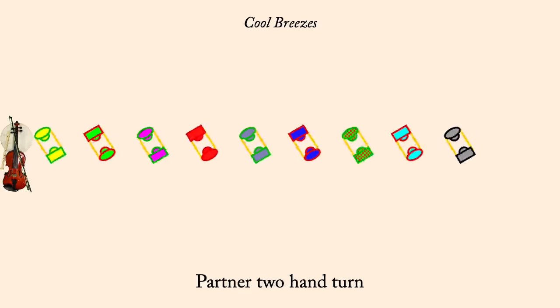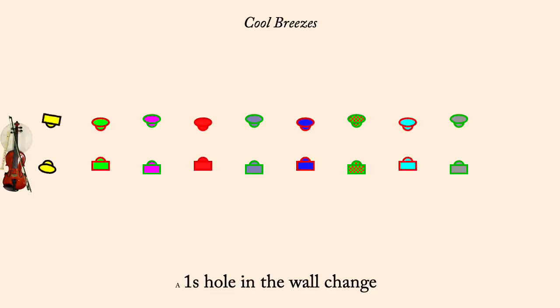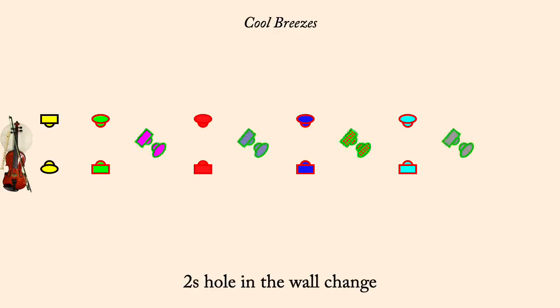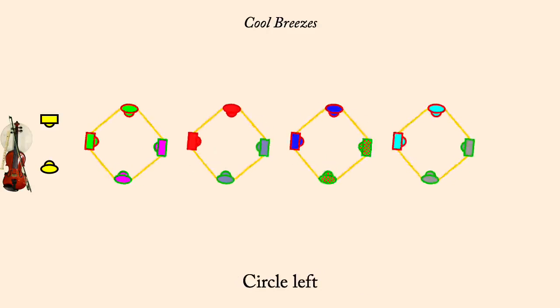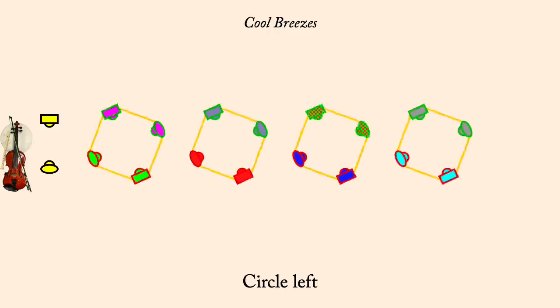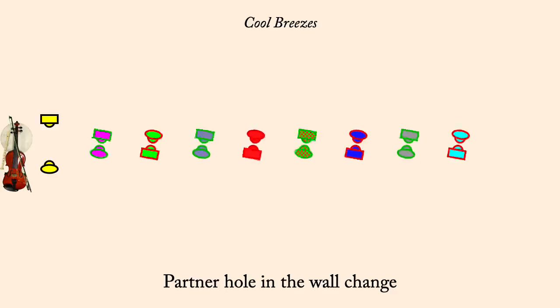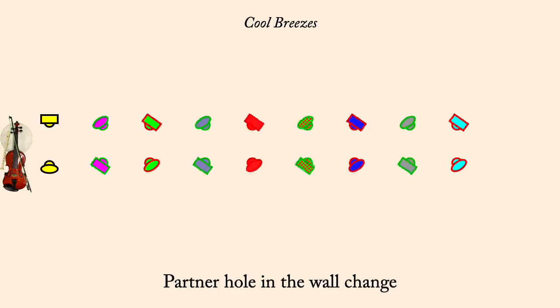One's Hole-in-the-Wall Change. Two's Hole-in-the-Wall Change. Circle Left. Neighbor Hole-in-the-Wall Change. Partner Hole-in-the-Wall Change. Circle Left.